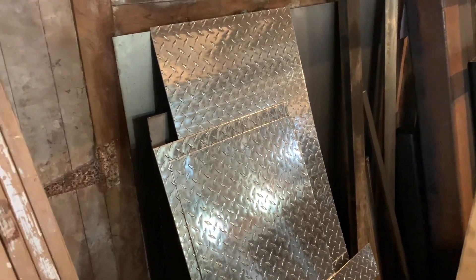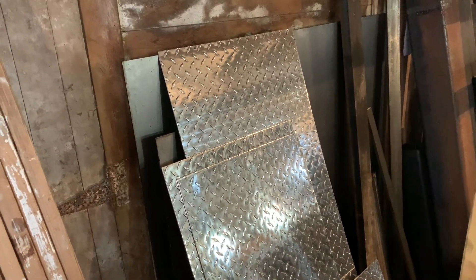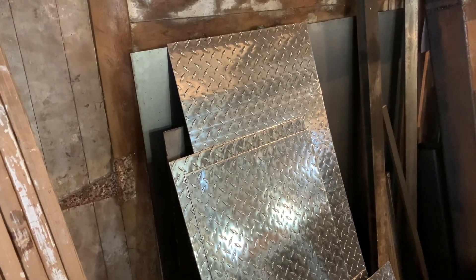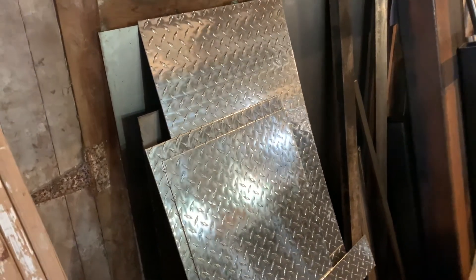If you've ever watched any of those videos or tipped any of the sides down on those dump trailers, they're pretty heavy. It's actually kind of humorous when you watch a salesman or a marketing guy say, 'Oh, the trailer's got tipped-down sides,' and then it about takes their arm off. So I'm going to use this diamond plate.